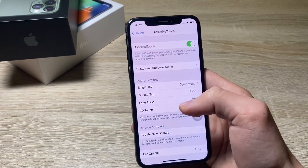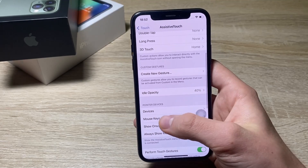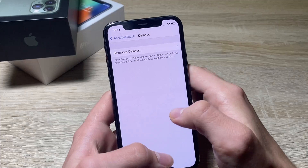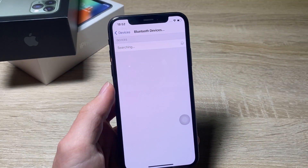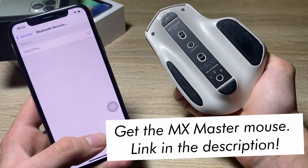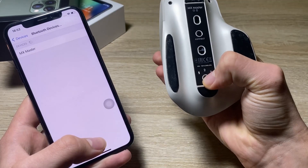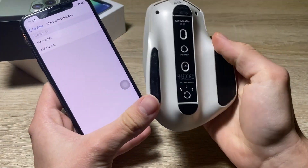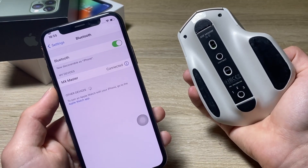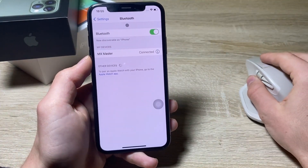Now, to connect the Bluetooth mouse, scroll down until you see Pointer Devices. Click on that, then select Bluetooth Devices. I have my MX Master mouse here, so I'll select the device and connect to it. Just like that, I've connected my MX Master mouse to this iPhone X.